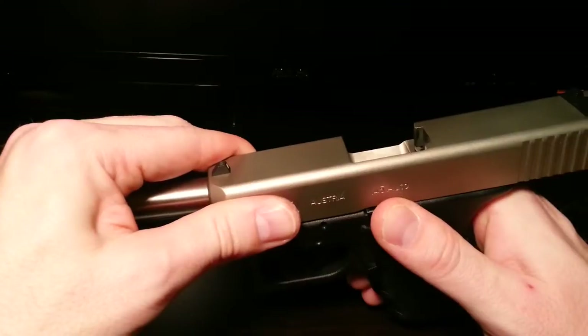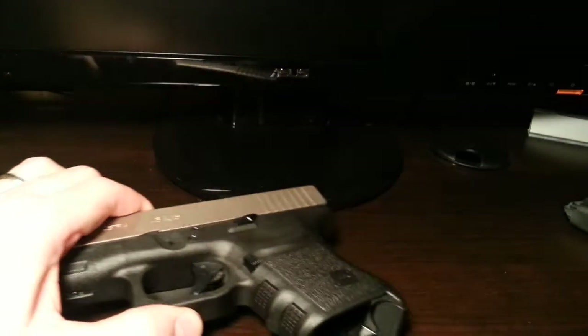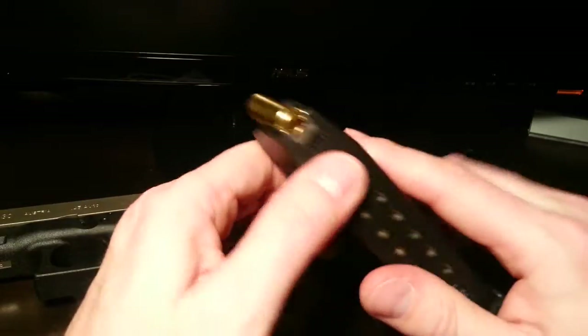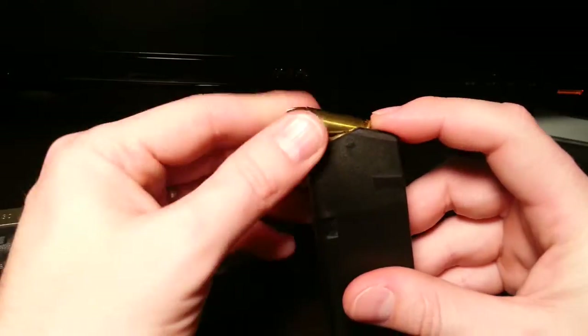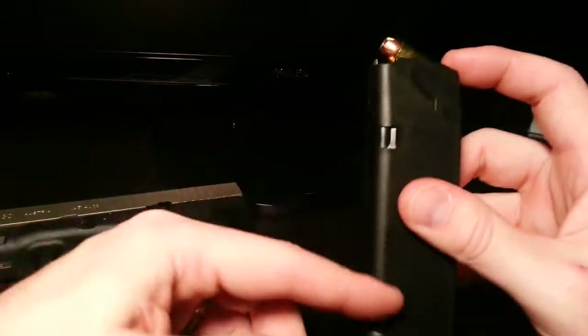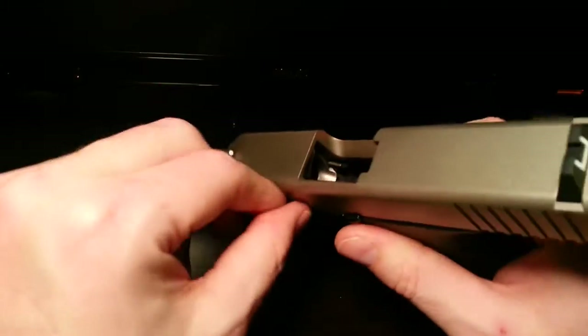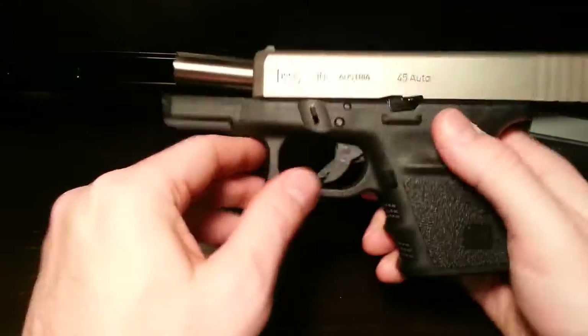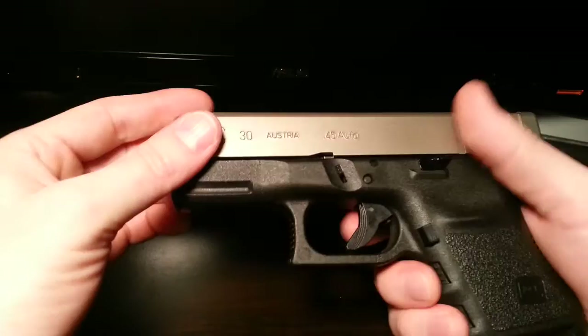When you let the slide shoot forward, it takes your topmost round from your magazine - it grabs it right here and just pushes it forward. The magazine is spring-loaded, so the next round comes right to the top. The round goes into the barrel - see how it's slanted nicely? It says please put a round in me. So it goes forward, puts a round in there, and it's waiting for you to pull the trigger.